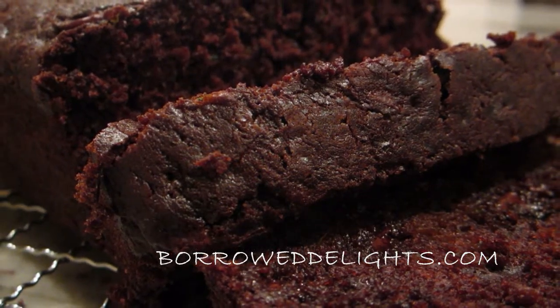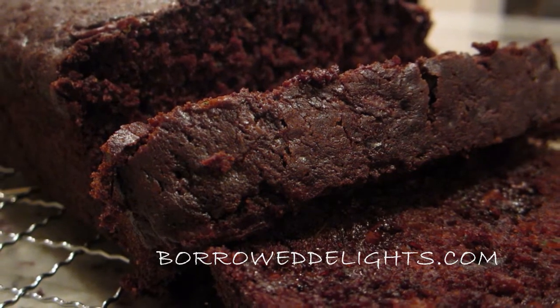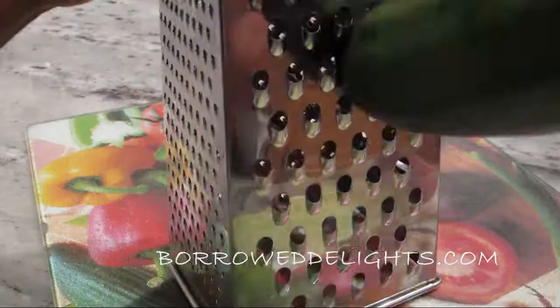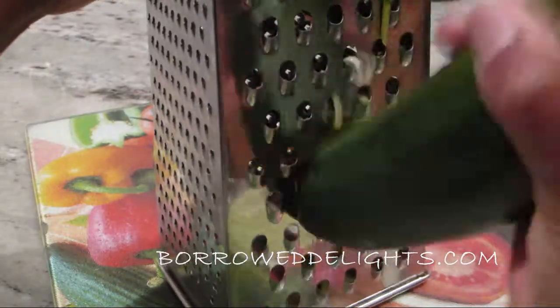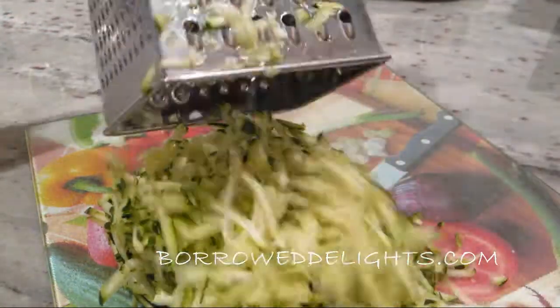Hi guys, this is Chica from Borough Delights and today I'm going to be sharing with you how to make my chocolate zucchini bread. You're going to start by shredding one large zucchini using your cheese grater and then you're going to set that aside.